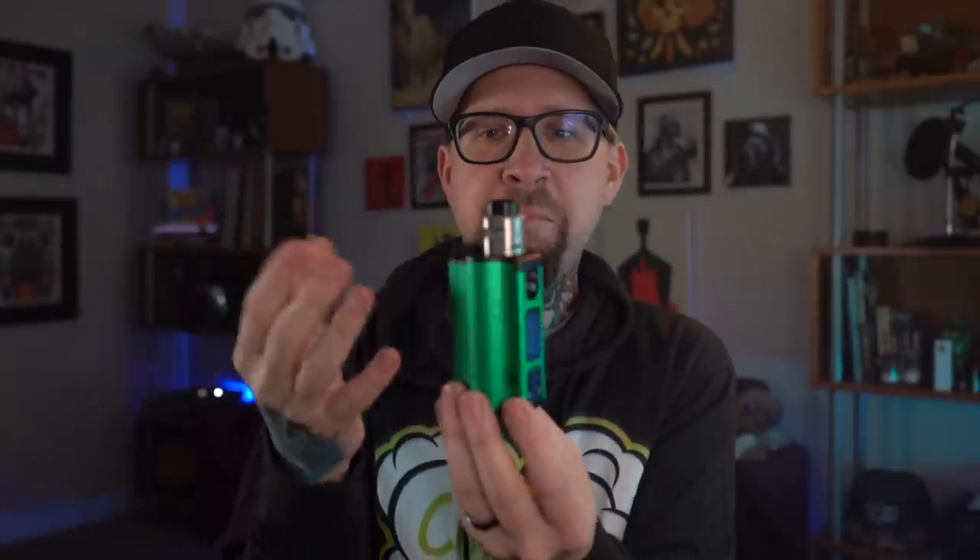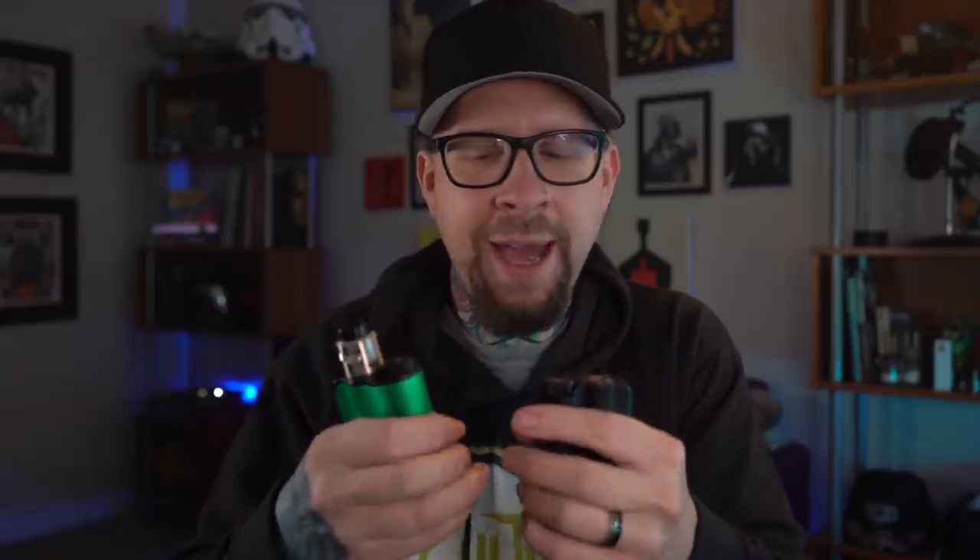And then comes along this monster — the Top Sides Dual. It's basically the dual 18650 version of the Top Sides. There are literally no other differences other than this holds two 18650s and the original Top Sides holds one 21700 battery. It still has the exact same 10 mil juice bottle capacity, the same great top filling system, and the same trap door battery design on the bottom.